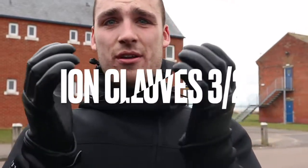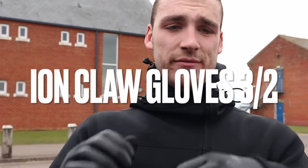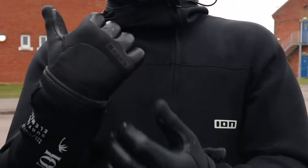But today I want to talk to you about the thing I've worn for the first time. These are the ION Neo 3.2 Claw gloves — 2mm on the palm, 3mm on the outside.